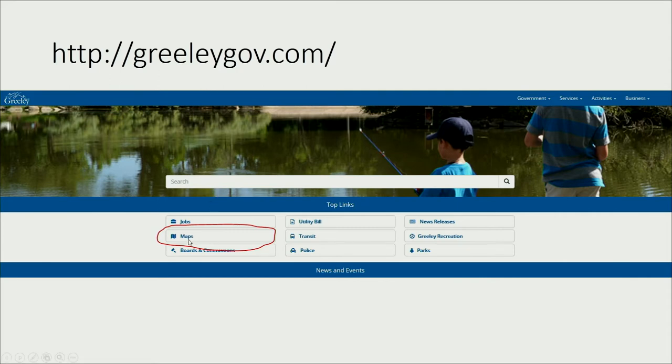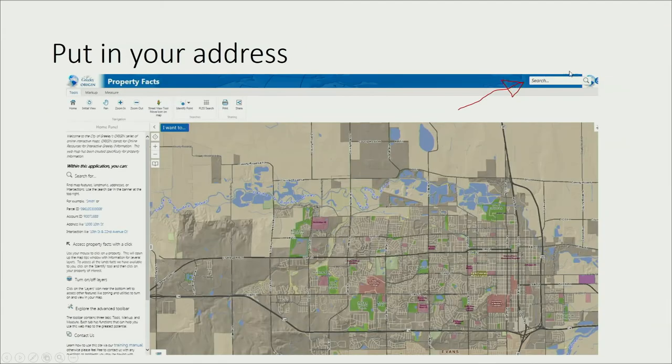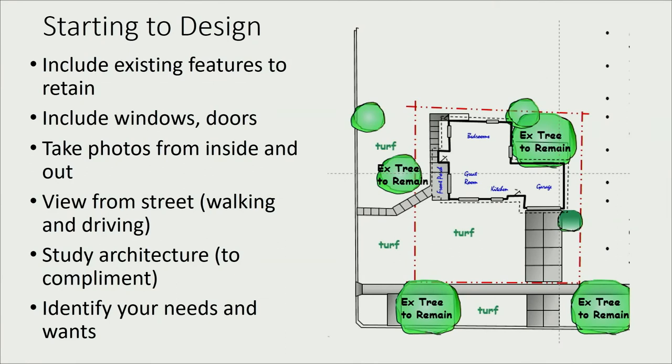Go to greelygov.com, click the maps button on the home page, then go to Property Facts, put in your address, and it'll pull up your house. There are layers you can toggle — turn off the aerials and use it to sketch your house and property. That's probably the best way to create your design. Then add in all your existing features: fences, big existing trees creating shade, anything that's already there and going to stay.